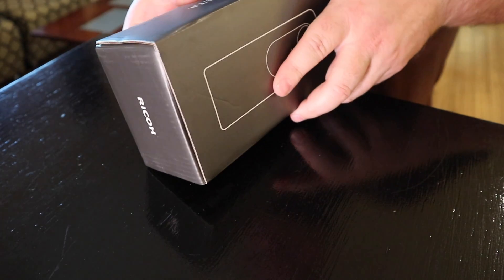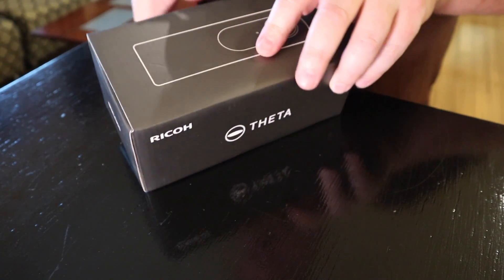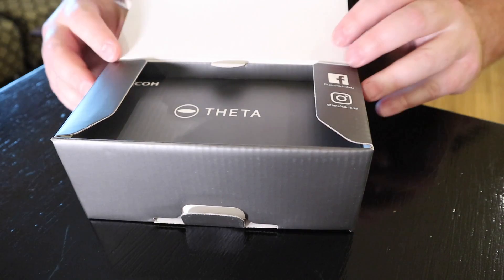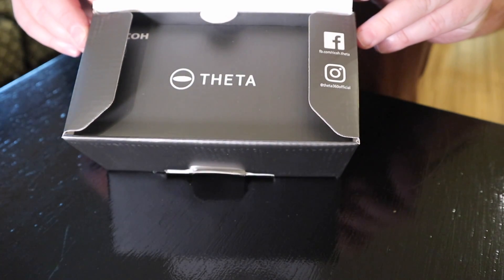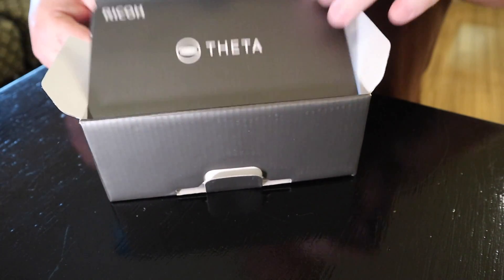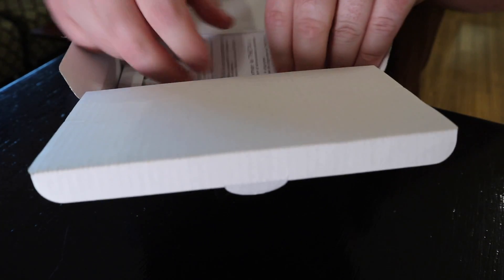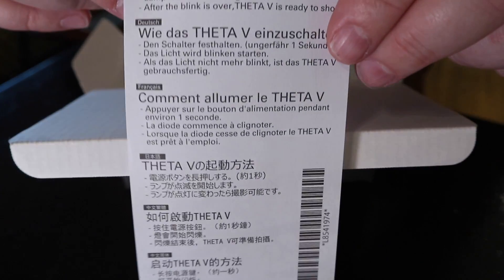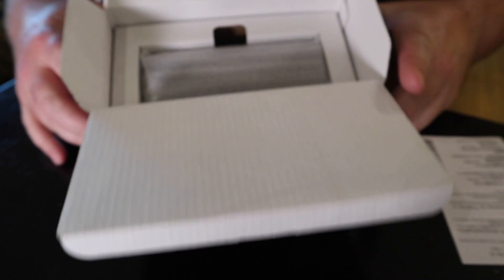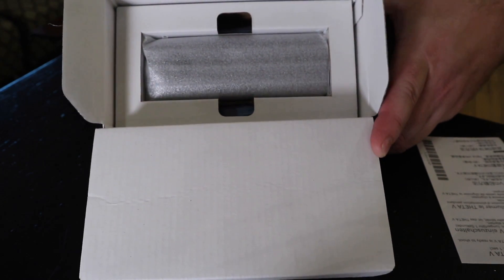All right guys, here it is — the Ricoh Theta V. We're gonna open her up. We got a nice cover with 'Theta V' on it, and the flap's back. Got some instructions: how to turn the Theta V on — hold the power for approximately one second and the lamp will start blinking. Awesome!